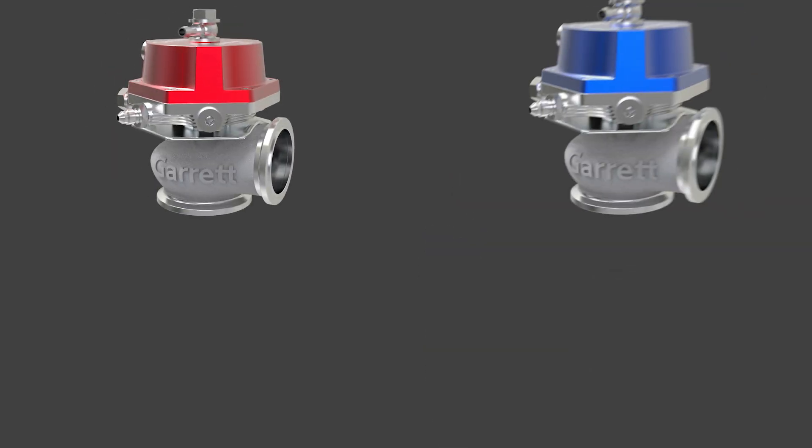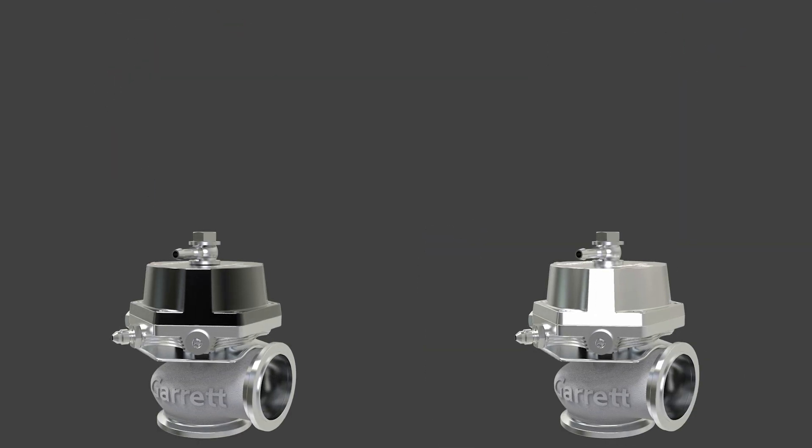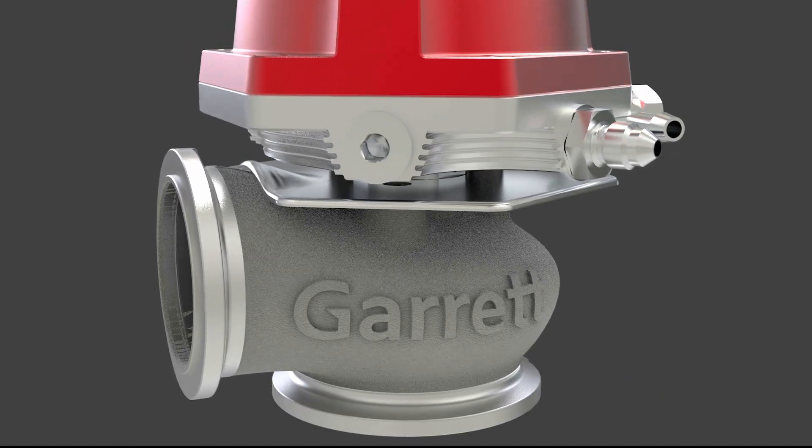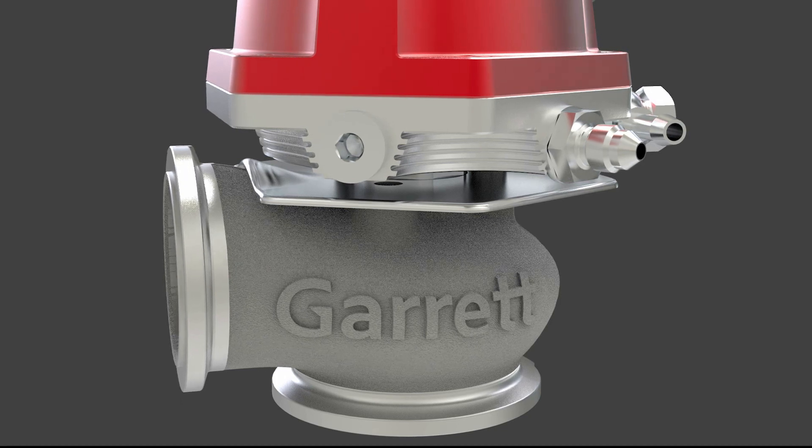Color options are red, blue, black, and silver. The valve housing is cast from high-temp stainless steel and rated for exhaust temperatures up to 1050°C.